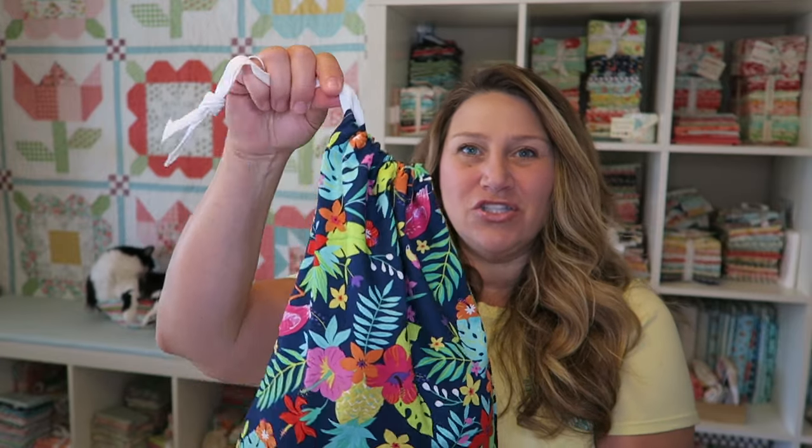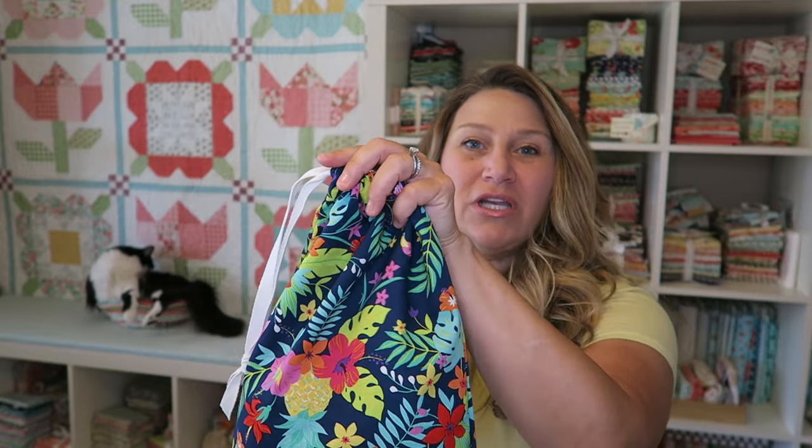Hey guys, welcome back to my tutorial. This is Erika. I hope you are ready for another fun and easy project today. I'll be showing you how to make this super cute drawstring bag. It's super simple — literally could not be any easier. This is a great project for super new beginners and also a great kids project. You can make these bags in any size using this technique. There will be information on cutting instructions and everything you need in the description box below, so just click the show more link. Let's go ahead and get started.